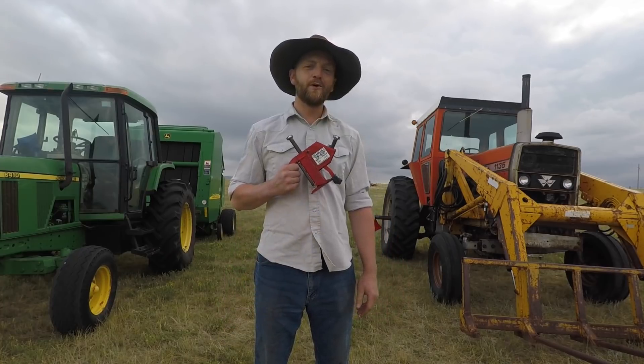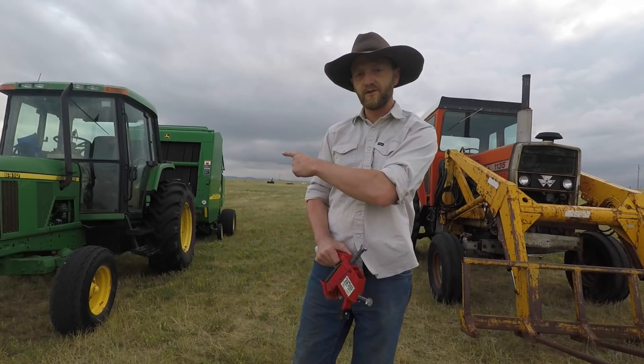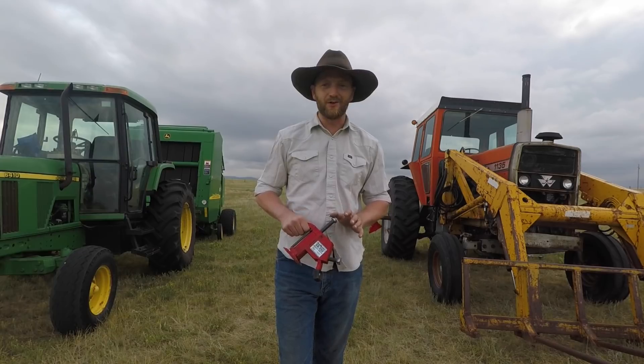Hi, I'm Blake and tonight we're giving away two of these bead buster tools. You guys saw me use this one a few weeks ago on our John Deere 6410 over here. We replaced both rear tires on that tractor and having this tool made that a much, much easier job.